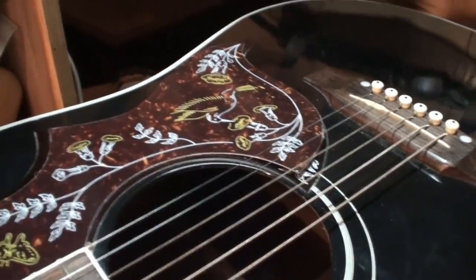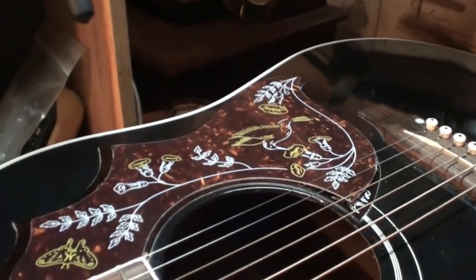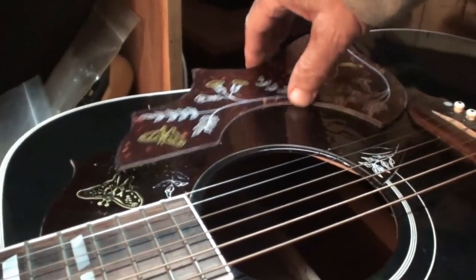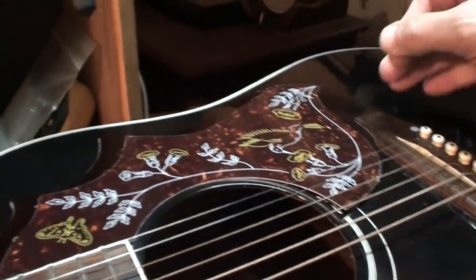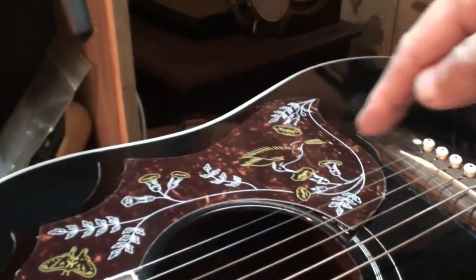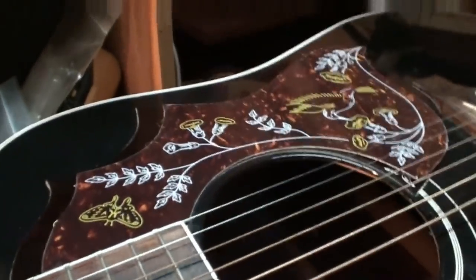I've heard complaints on the internet about Epiphone guitar Hummingbird pickguards being too little and not the right size or the right thickness. This is a very thin one, as I said — you can see how thin it is. I think I gave about $12 for that one.